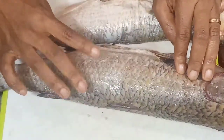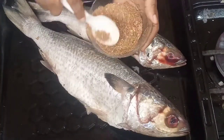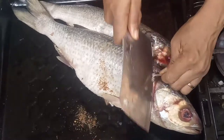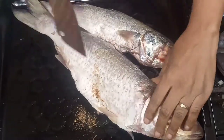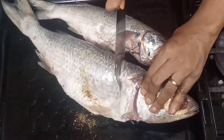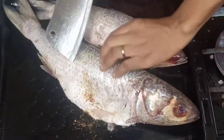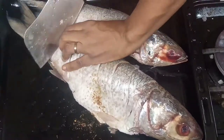Everything has been removed so it looks so clean. Then I marinate it with this spice — I'll also leave the recipes in the description box. You can use any spice you're familiar with to marinate this fish. I cut in between the fish slantwise, so that the spacing between the first and last cut will not be too much.